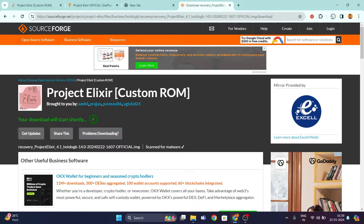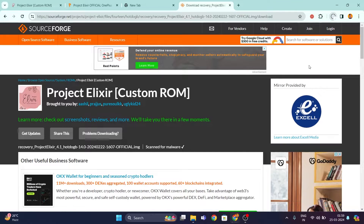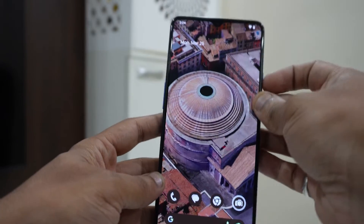Click on the recovery file — Project Elixir 4.1 hotdogbee 14.0. After five seconds, as you can see, both files are getting downloaded. If it gives you an 'Unverified download — blocked' error, just click on it and click 'Download unverified file' as it's completely safe. Once both files are downloaded, I highly suggest keeping them in a separate folder so it will be easier to navigate.